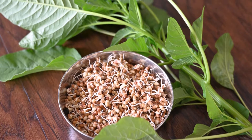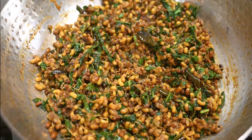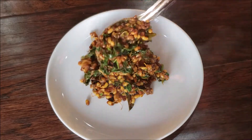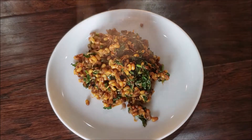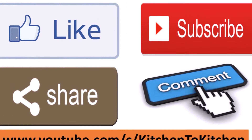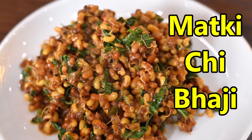Hi friends, welcome to my channel! Today I'm sharing a simple yet very healthy recipe made with matki, or moth beans. Sprouted matki, or moda lili matki, definitely has a lot of benefits and you can combine it with any type of greens. If you enjoyed today's video, please don't forget to like, subscribe, share, and comment. Let's see how to make this delicious matkichi bhaji.